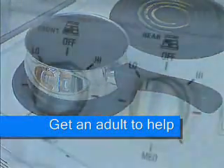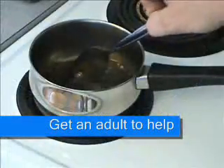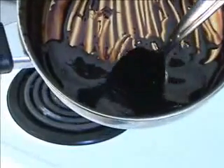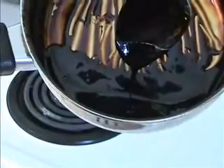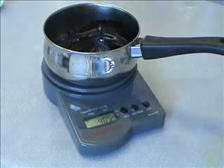Now if you're a kid you need to get an adult to help you here, but you turn the stove on, you let the soda boil and the water is going to all evaporate, and what you're going to be left with is the sugary syrup at the end. The spoon has about 3 grams of sugar on it, and then in the pot there's going to be about 34 grams, for a total of 37 grams of sugar in this can of soda.